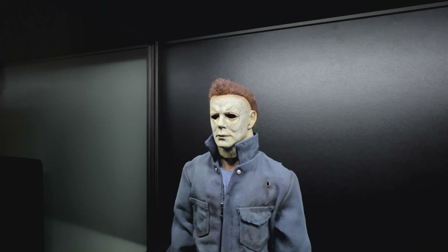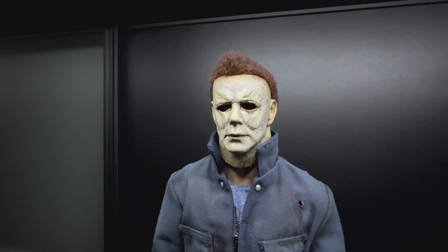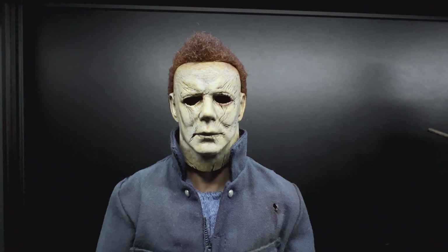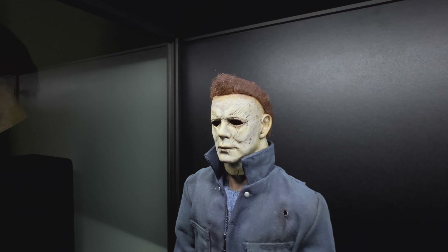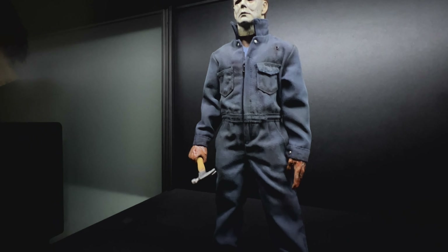I think his work is absolutely stunning to be honest. I just want to do a quick video showing this off as Halloween is approaching. This is one of the Myers figures in my collection with a few more to come.